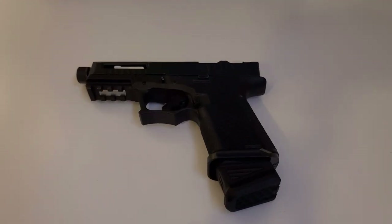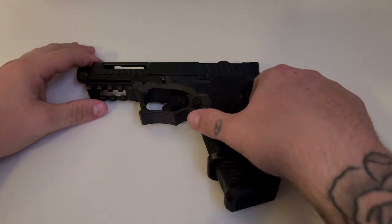What's up guys, today I'm going to be doing a first look and my thoughts and impressions on this Polymer 80 build I just did. This is my first Polymer 80 build and my first 80% lower pistol build, so yeah, let's get into it.